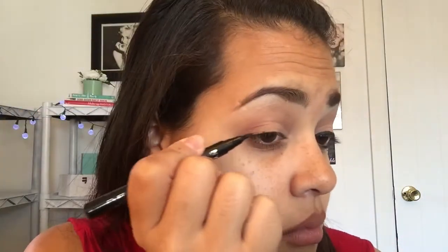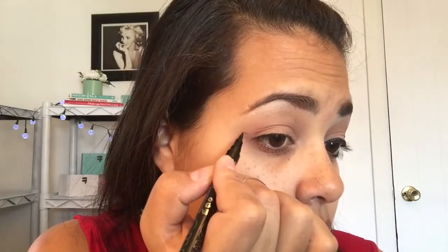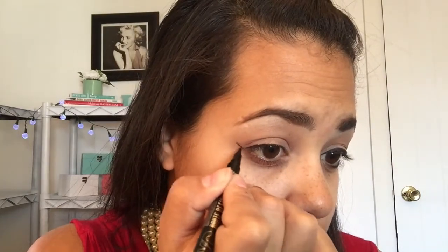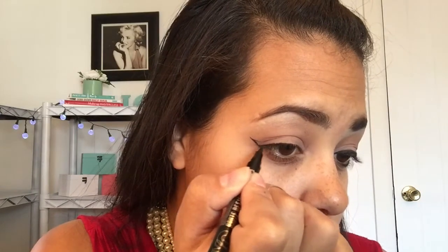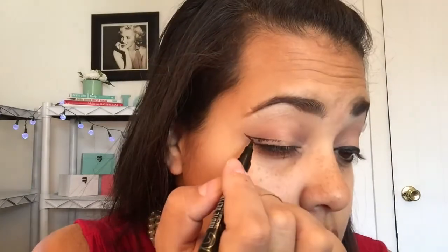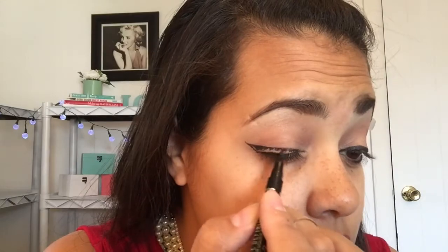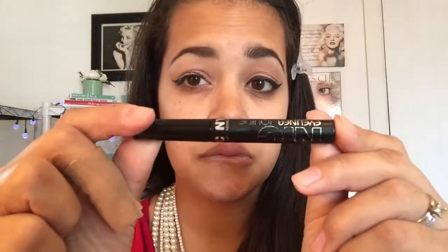Now I'm going to go in with my NYC High Definition Liquid Black Liner to do the liner and wing on my eye. Just remember, the liner doesn't really have to be perfect. As you can see, it looks like it's all crazy right now. But what you're going to do is fill in that area anyway, so it really doesn't matter as long as the line of the wing and everything is even.